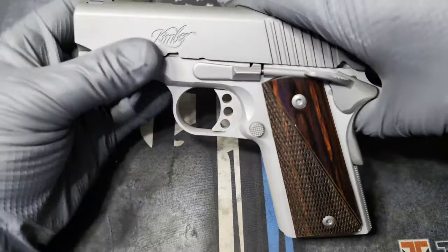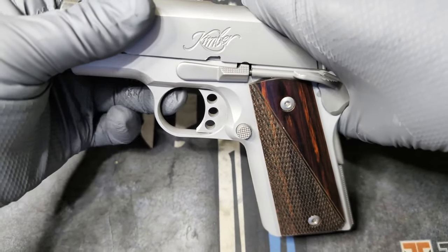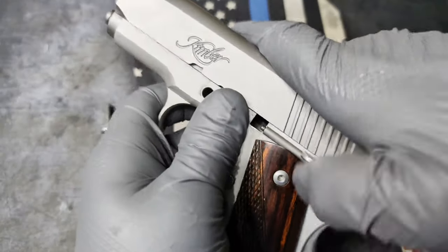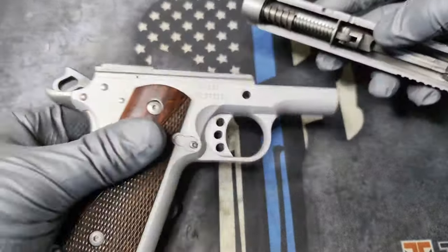You're going to want to pull the slide back and line this section up with that little half circle on the slide, and that will allow you to pull this out. Now we're going to release the tension on the spring.